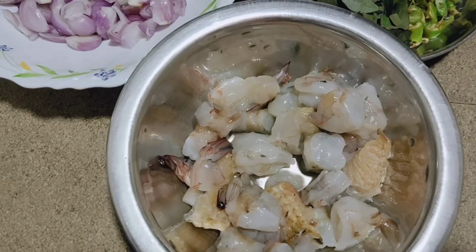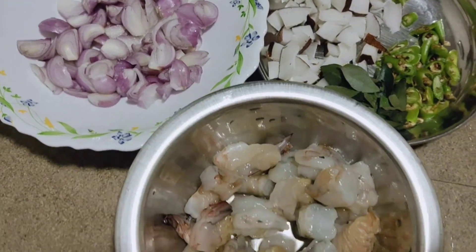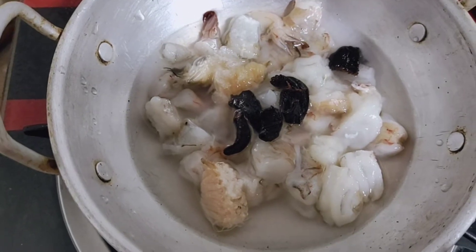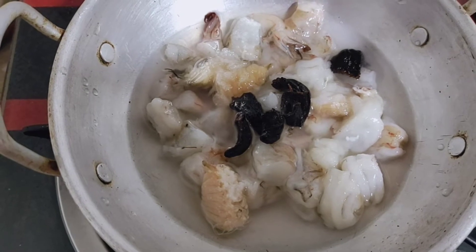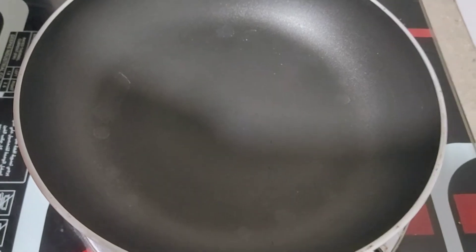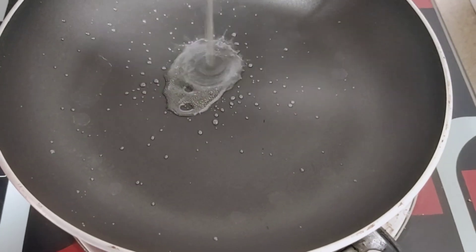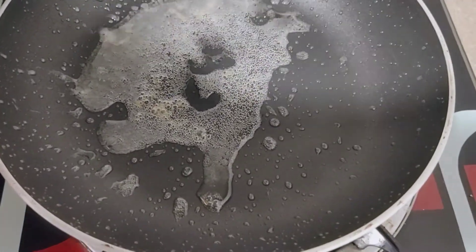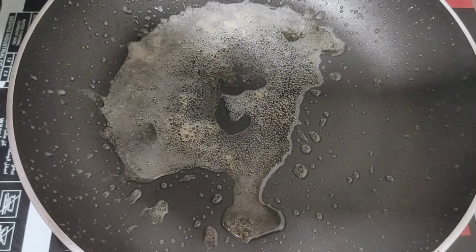2-2-3 batch. I will make a pan for a while. We will put the onions on the ground.